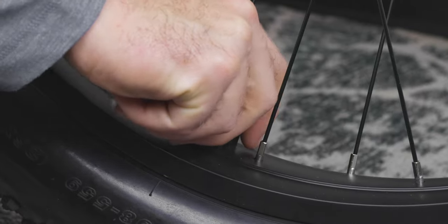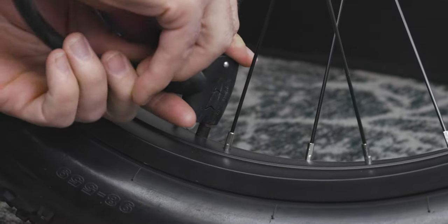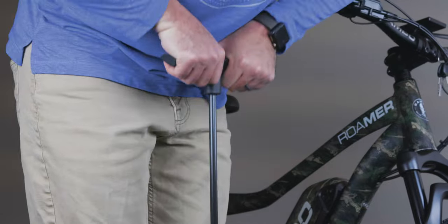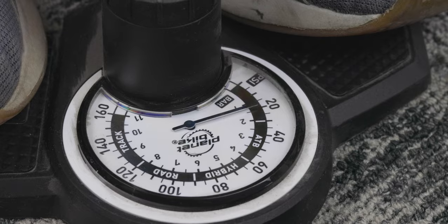Before riding your bike, you should check your tire pressure. You may need to add more air. Ideal air pressure can vary depending on terrain, but 7 to 15 psi is a good rule of thumb.